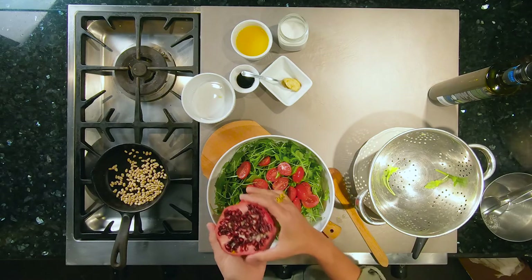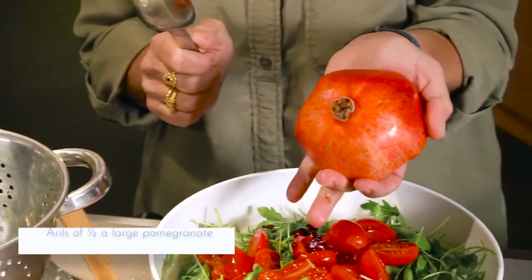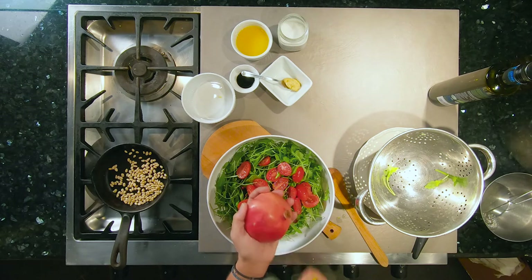We want to get the arils of the pomegranate. Cut the pomegranate in half, as I've done here, and tap on it so that the arils come out. I'd be inclined to add even a green apple to this if I didn't have a pomegranate — even little bits of orange, sometimes a pear.